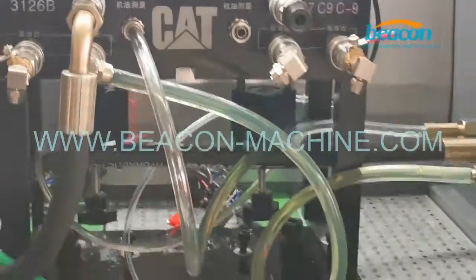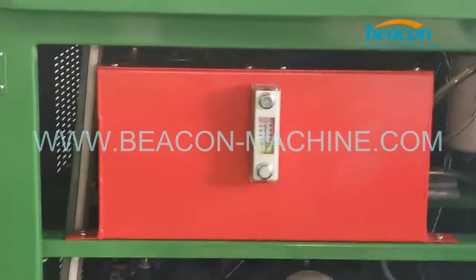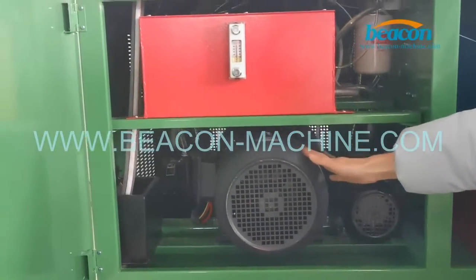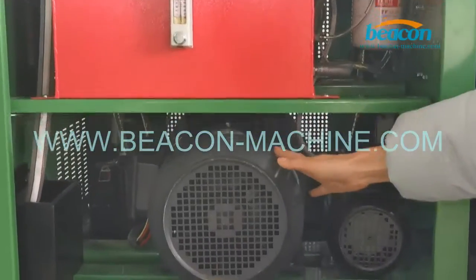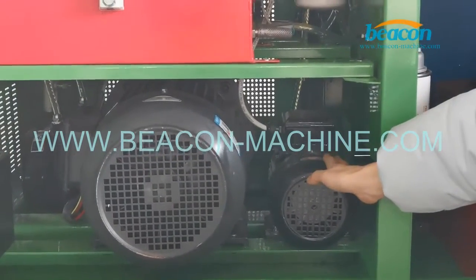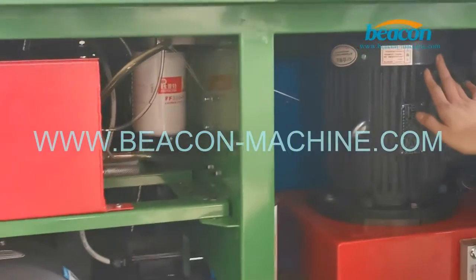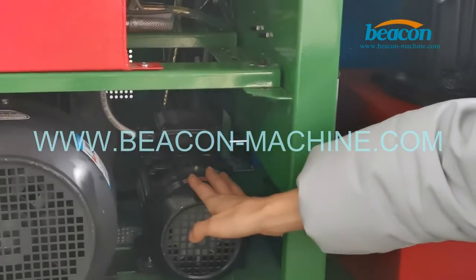Next, let's see the main assembly of our test bench. It adopts three motors. The first one is 5.5 kilowatts, which helps to test CR injectors. The second one is 0.75 kilowatts. And the last one is 4 kilowatts. They are all used to test CAT injectors.